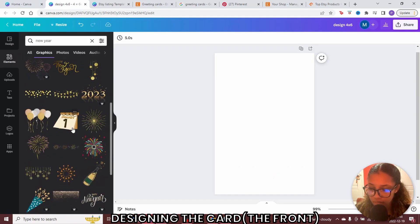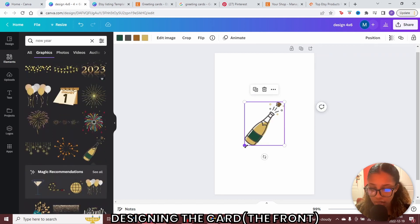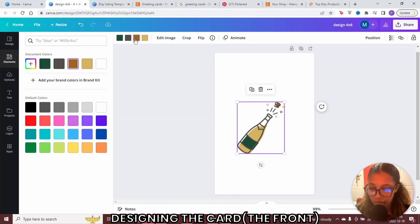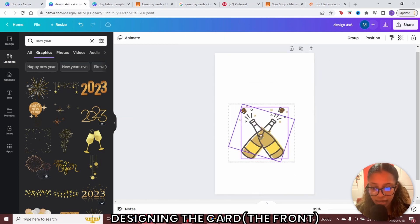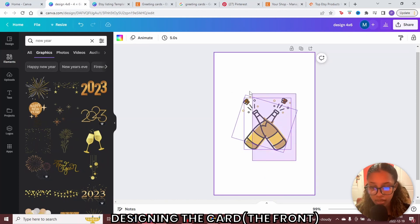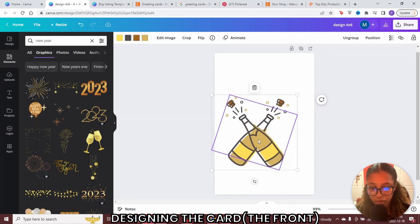Once I've come to this page, I'll click some graphics. I like this one and I can change the color — click on the graphic and at the top it shows colors; go ahead and edit from there. I want to duplicate this, so I'll right-click, duplicate. Now I have two, and I'll go ahead and center this design. To group them, I click like this and then click group. Now they're grouped together, and I can make them both bigger.